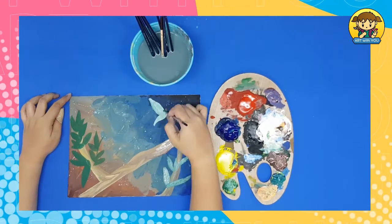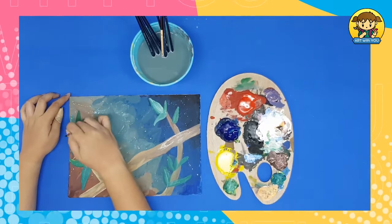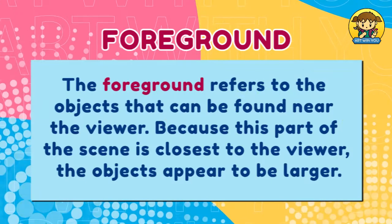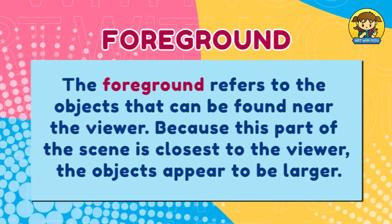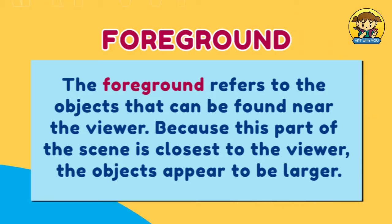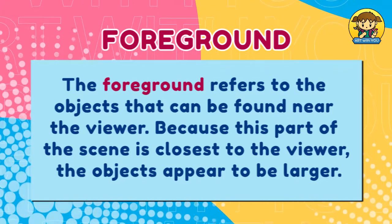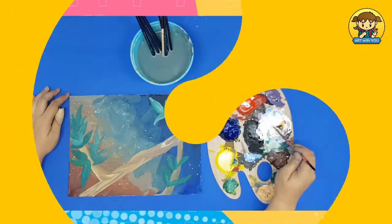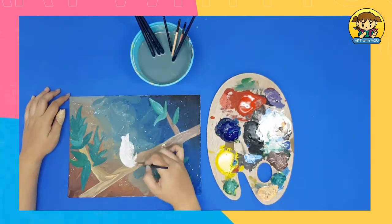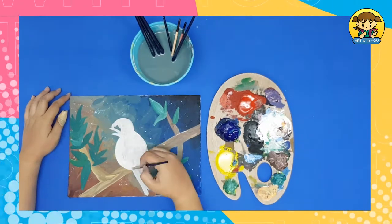You can add white paint to the green paint to make the leaves lighter. Draw the base of the bird using white paint. Let it dry for a few minutes.